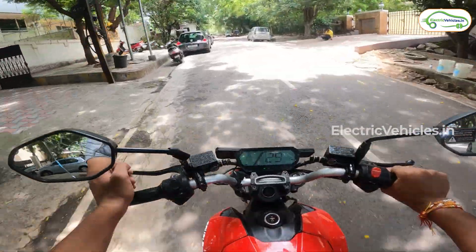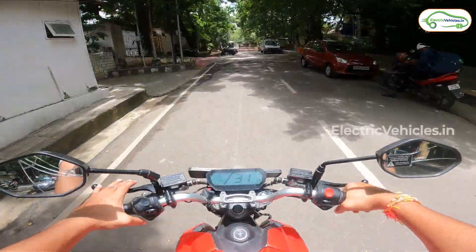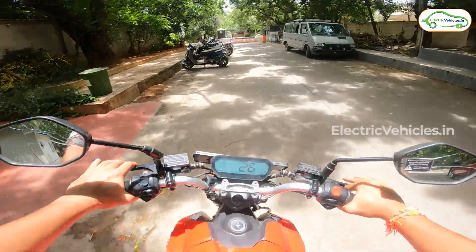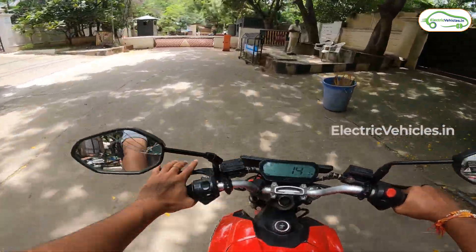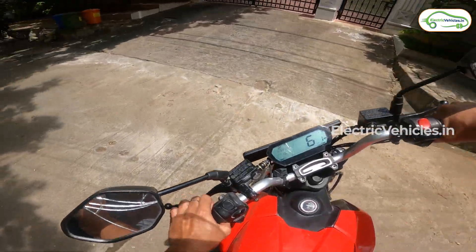When this motorcycle was launched, it was priced at below 1 lakh rupees, and that was around 4 to 5 years ago. Since then the price of the RV400 has been constantly rising without any changes in build quality, and at 1.5 lakh rupees this does become a big question mark.